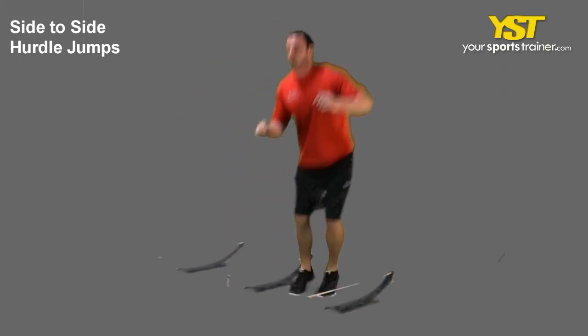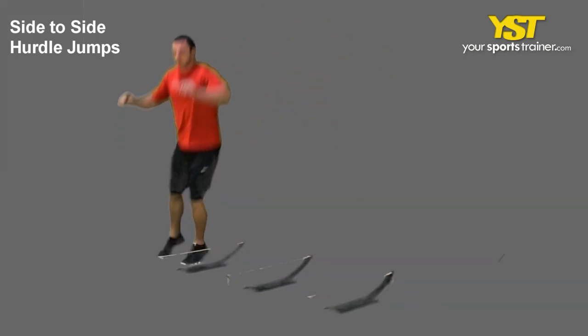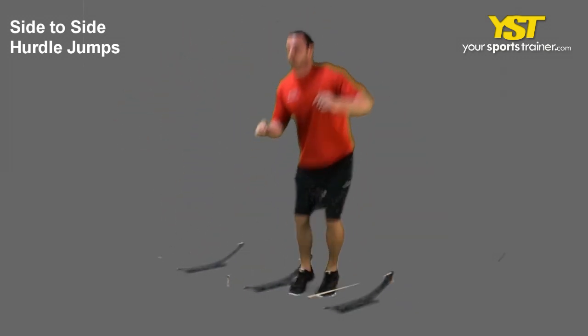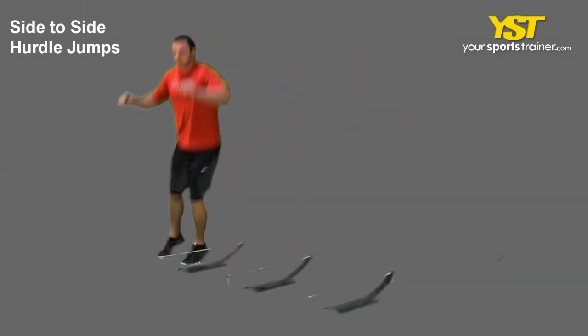This video clip shows how to do the side-to-side hurdle jumps exercise. Begin from a standing position with your feet shoulder-width apart, your elbows bent, and three hurdles one and a half feet apart on your left side.